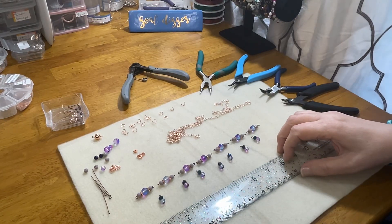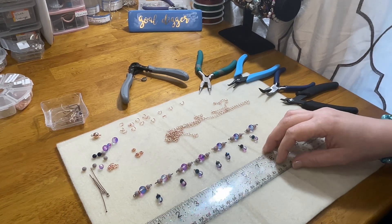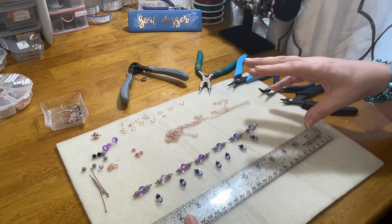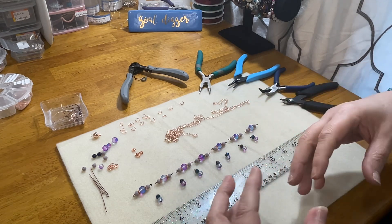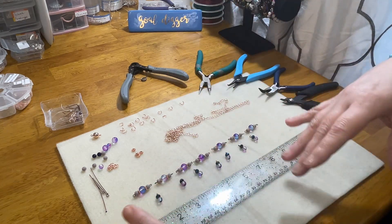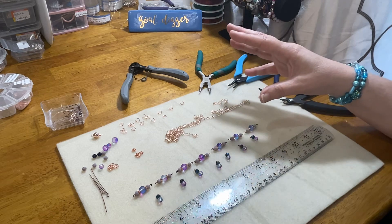Hey friends and welcome to my channel, Jewelry with Jen. I'm Jen and I'm back with a techniques tutorial today for a chain link necklace. A chain link necklace is basically a necklace that we put together using only components and findings such as eye pins, head pins, craft wire, jump rings, and chain — any of those, all of those, just some of those, or a combination. That is what we call a chain link necklace.